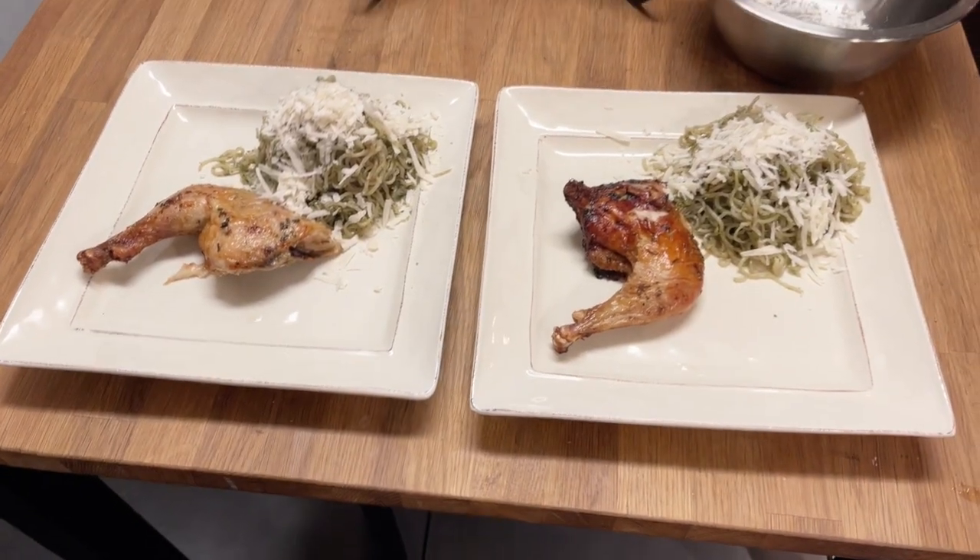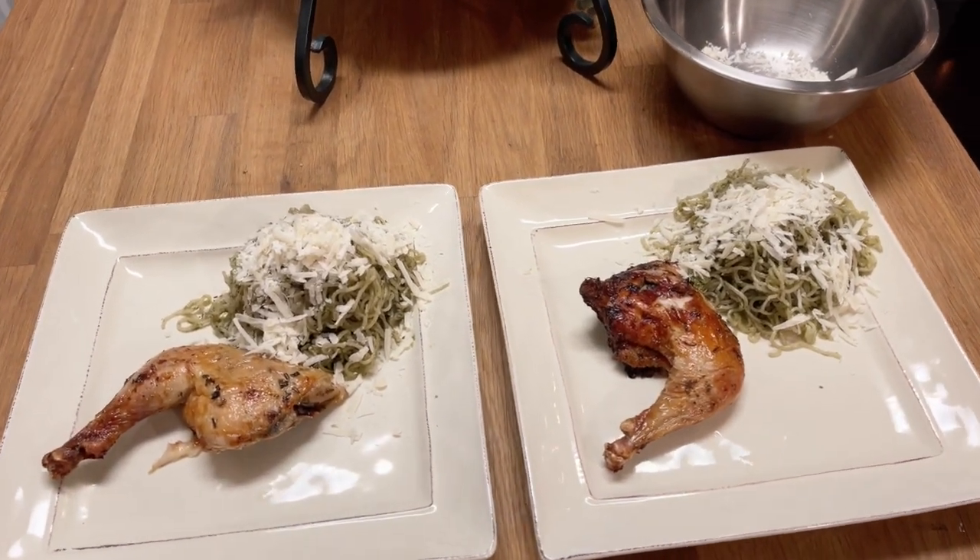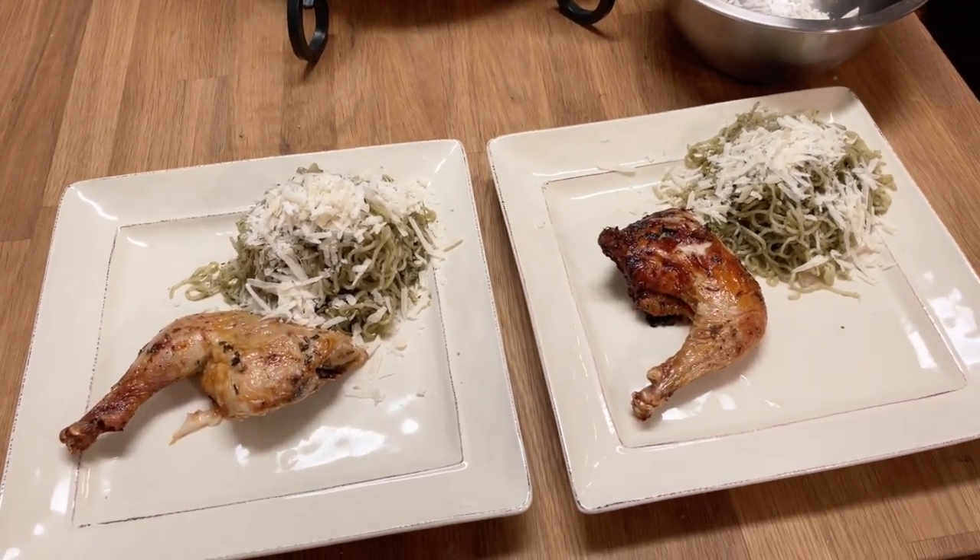And there you have it — a beautiful, satiating low carb dinner in 45 minutes or less. Hey guys, if you enjoyed this video and you watched it to the end, I appreciate it. Do me a solid — hit the like and subscribe button. It helps me with the algorithm, and it also shows me what people are enjoying to see. Thanks for watching and until next time.